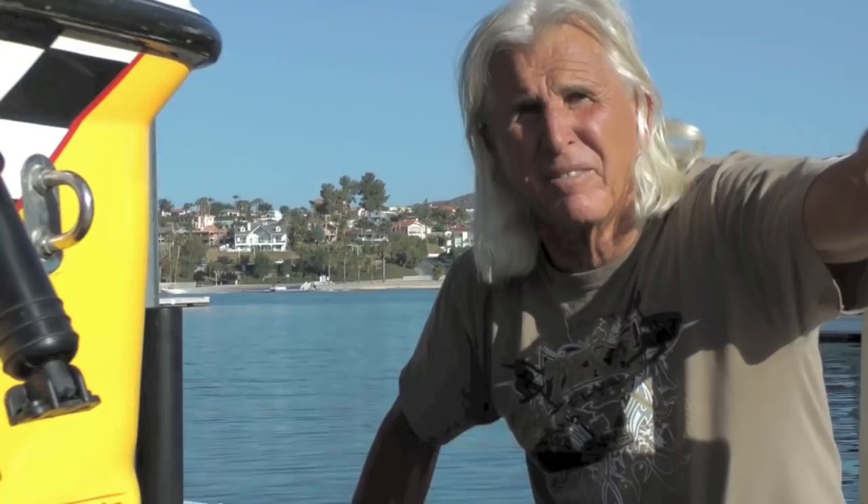The next invention from Mike Murphy, legendary waterman.